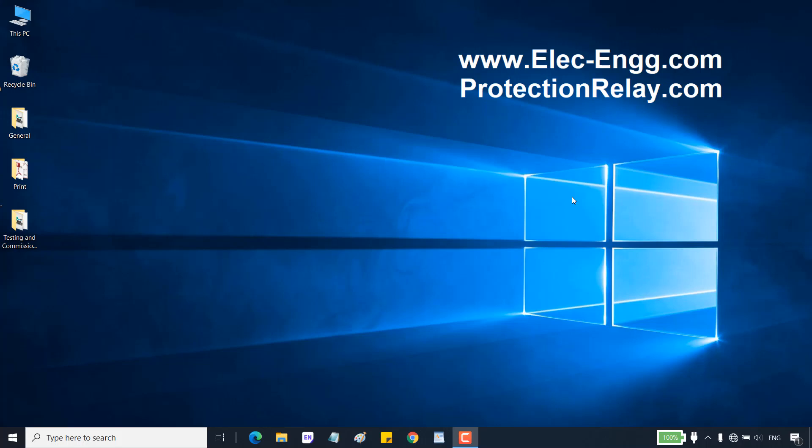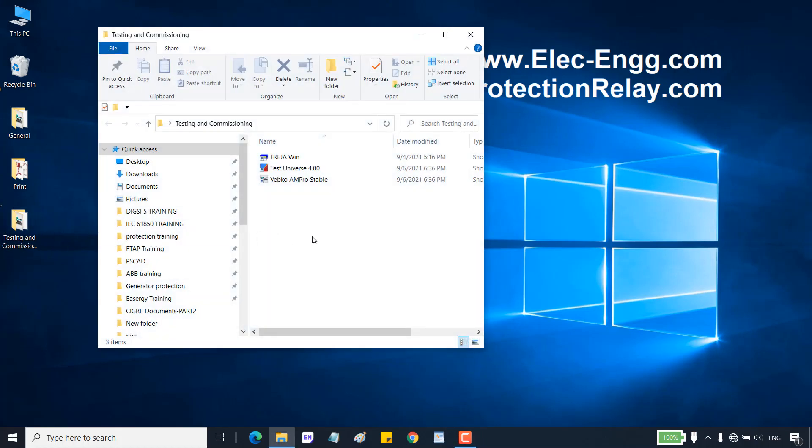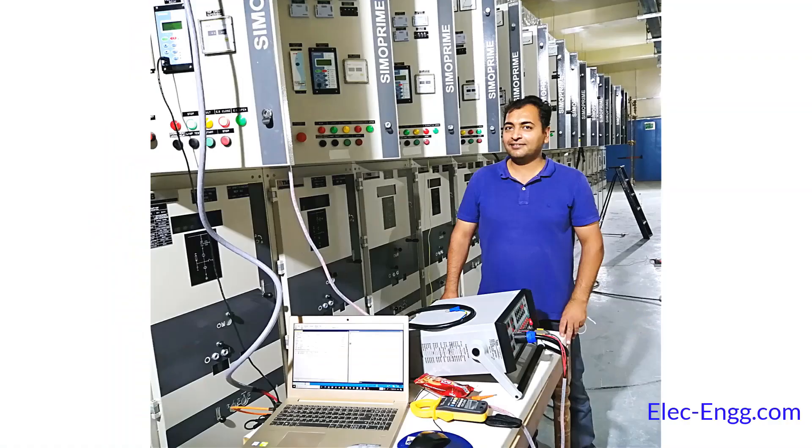Hello and welcome to the relay testing and commissioning training course. My name is Said Rustahi and I provide online, offline, and face-to-face training in the field of protection relays, IEDs, and substation automation systems. In this training, we are going to see how to test functions in protection relays using a secondary injection test kit.